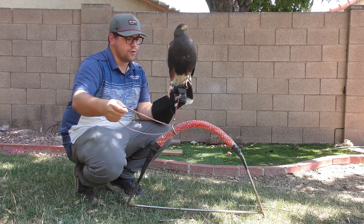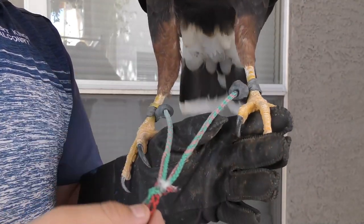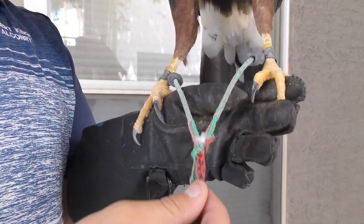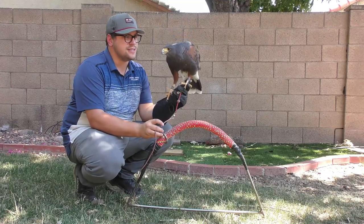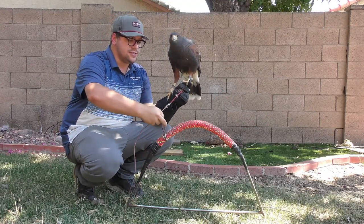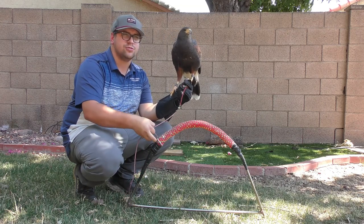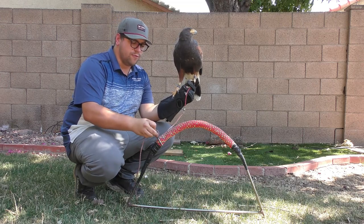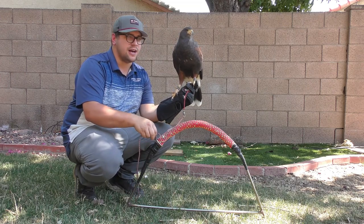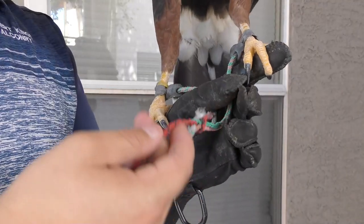The bird also wears quite a lot of equipment. Of course we have the anklets, which are made out of kangaroo leather, and these are attached to jesses. The jesses are just these little tassels that hang off of the anklets, and they allow us to either tie or hold on to the bird during any dangerous situation, or if we just need to move locations — it allows me to hold the bird without her flying away.